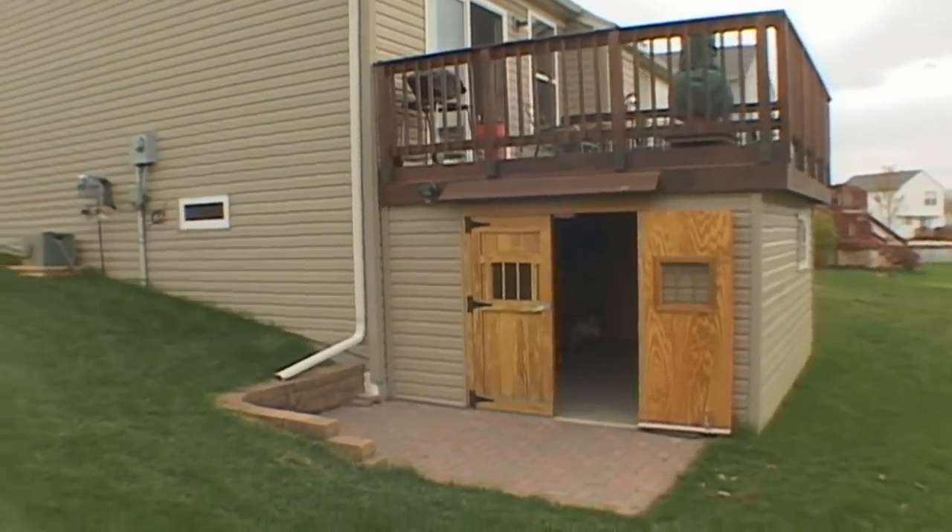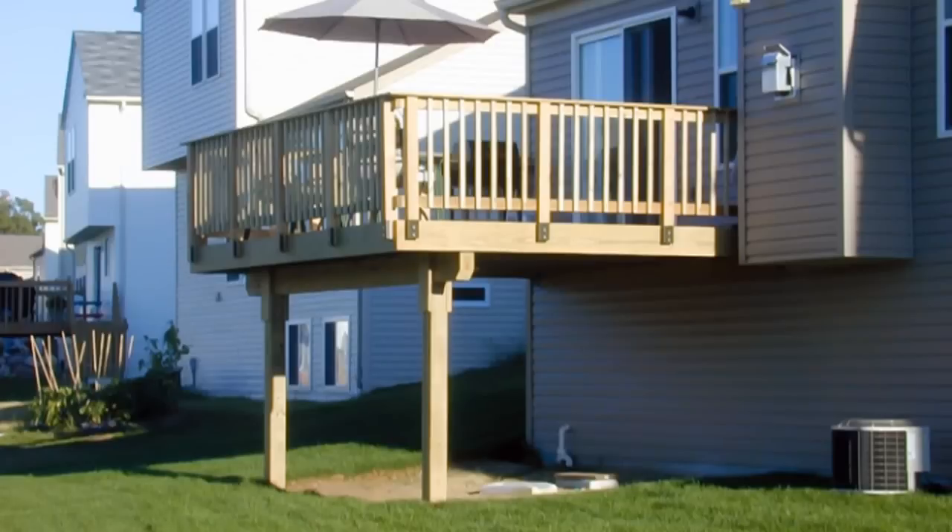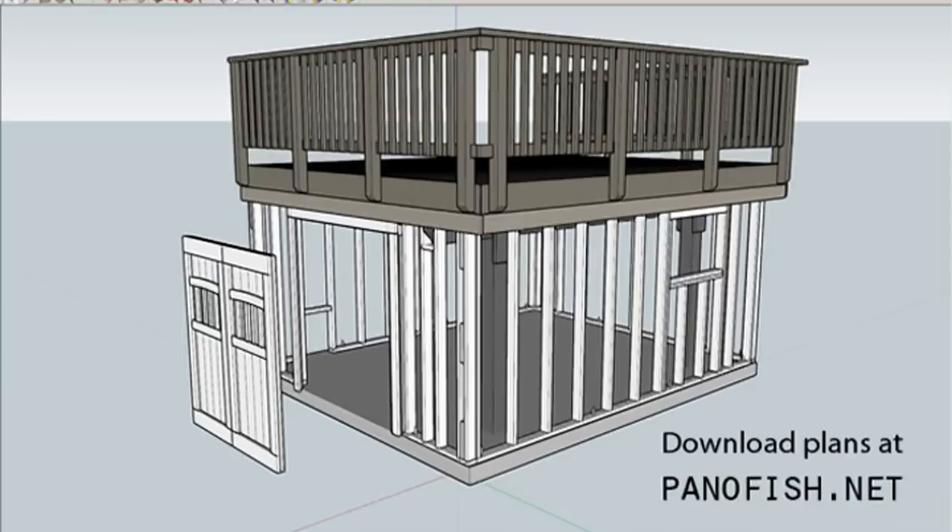This video showcases my shed and some of the issues with building it under a deck. I knew I wanted a shed when I designed my deck, so I minimized the number of posts to optimize space underneath. You can download a 3D Google SketchUp model of my deck and shed at pantafish.net.